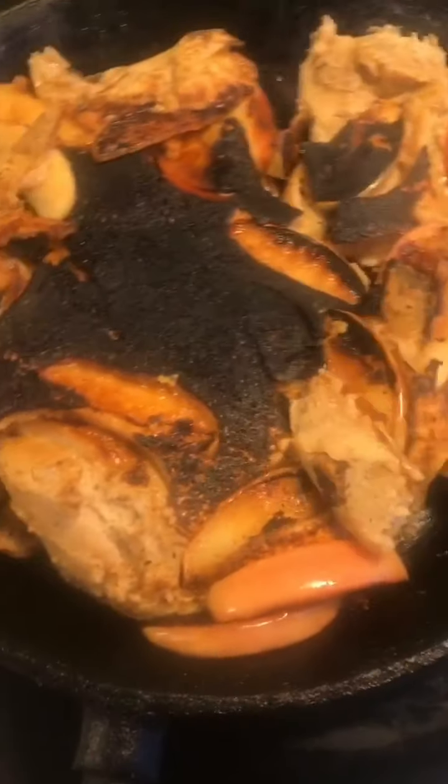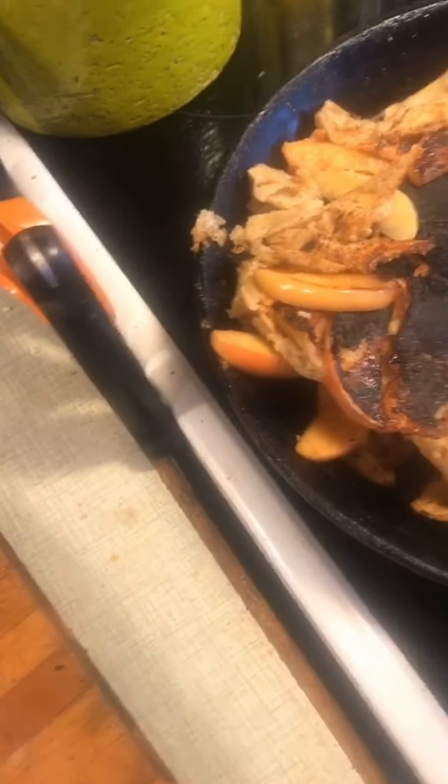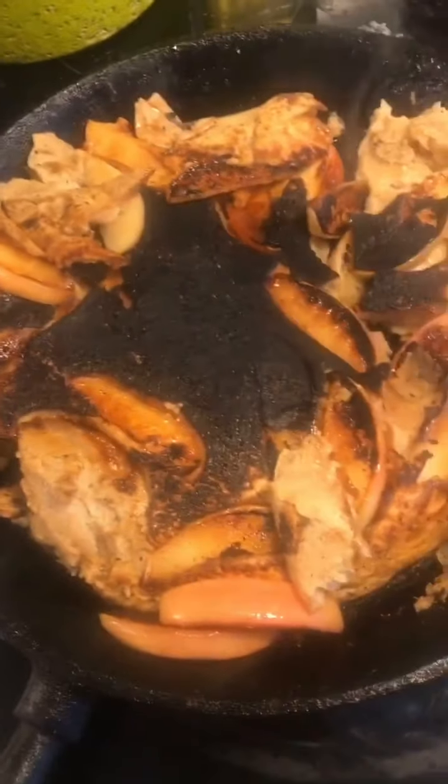Damn it. It's been flipped, and it's really been caramelized. But yeah, I'm going to eat it anyway.